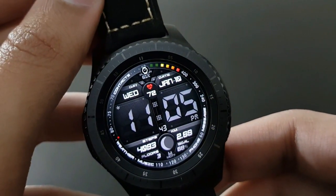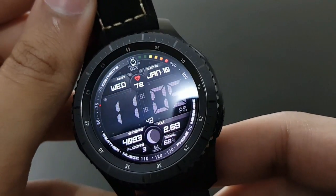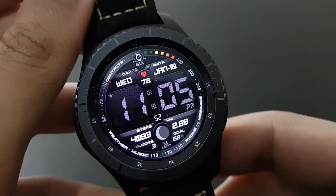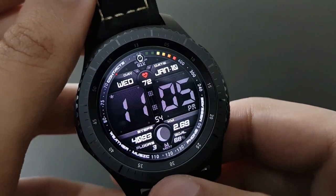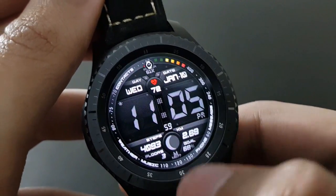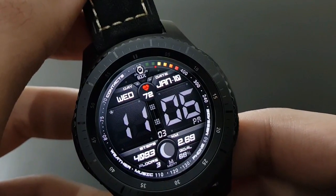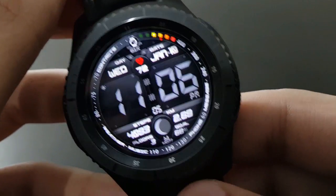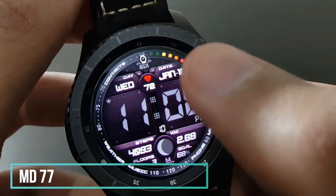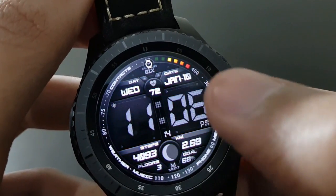Digital watch face lovers will like MD77 because of its elegancy. The darker background shows plenty of information like steps, battery percentage, and a beautiful heart rate monitor at the center. It also has lots of color options and shortcuts — available on the Samsung Galaxy App Store.